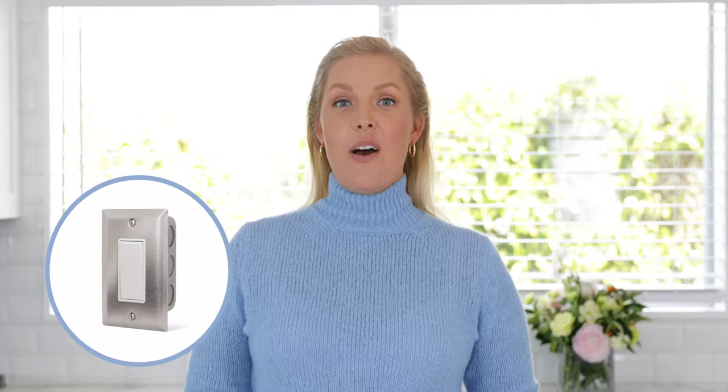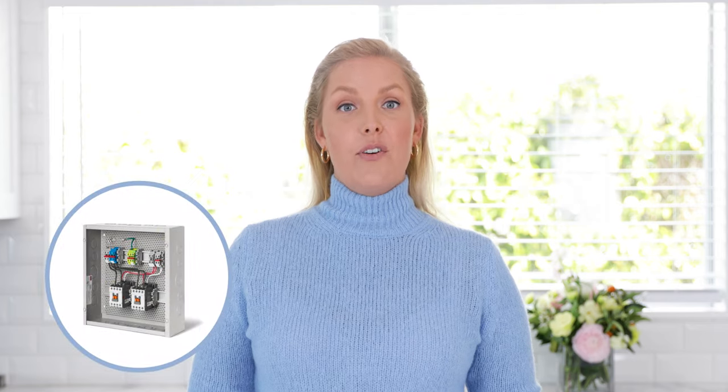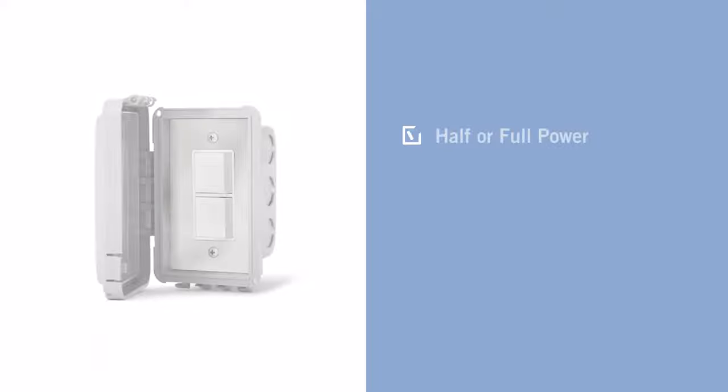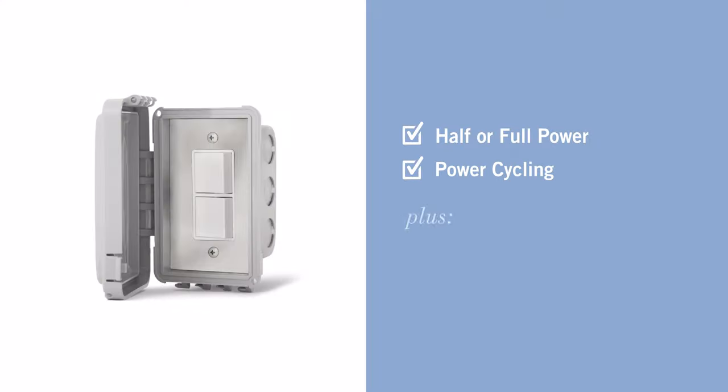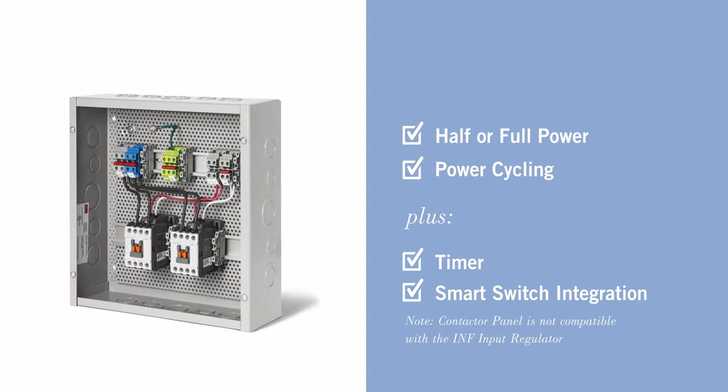Finally, let's talk about value controls. These are for people that want simple and low tech and are watching their budget. You can connect directly to the heaters or add a contactor panel for more capabilities like timer and smart switch integration. Features include half or full power with the duplex stack switches, or power cycling with the INF input regulator plus, and timer and smart switch integration if you add a contactor panel.